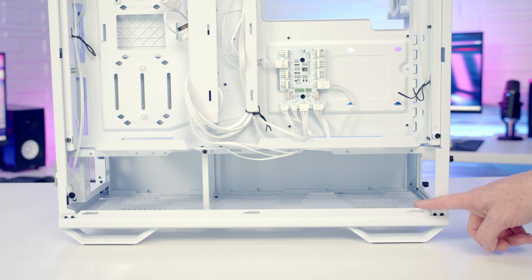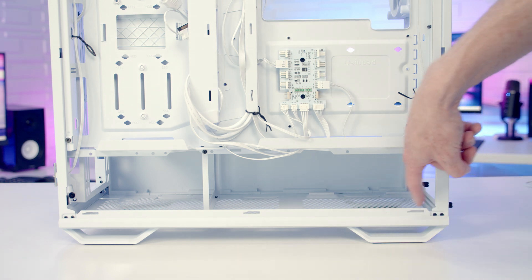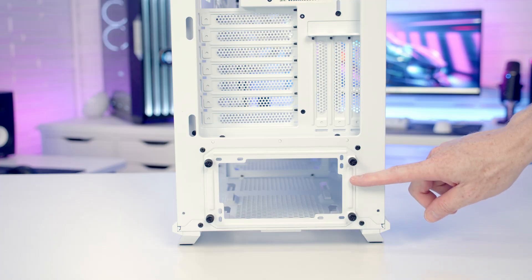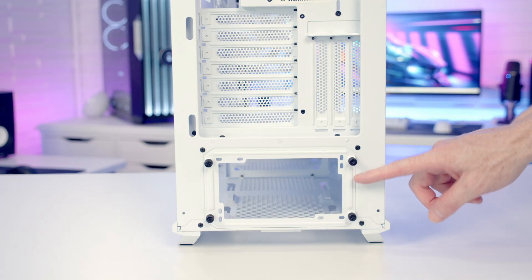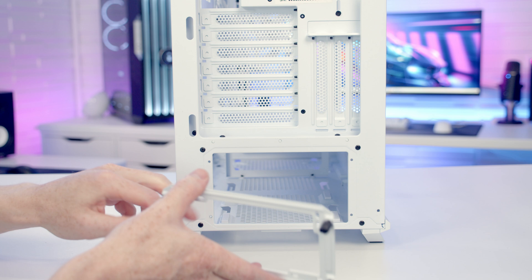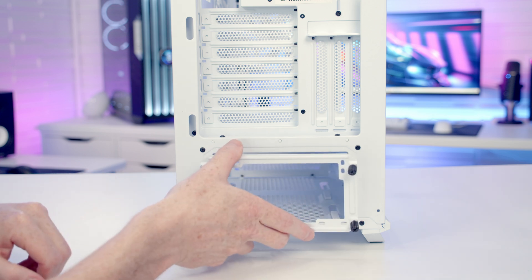Our power supply goes down at the bottom — the case is compatible with full-sized ATX power supplies up to a maximum length of 250mm. It's great to see a removable power supply bracket at the back of the case held on by four thumb screws, so we can simply fix this to the back of our power supply and install it directly from the back.